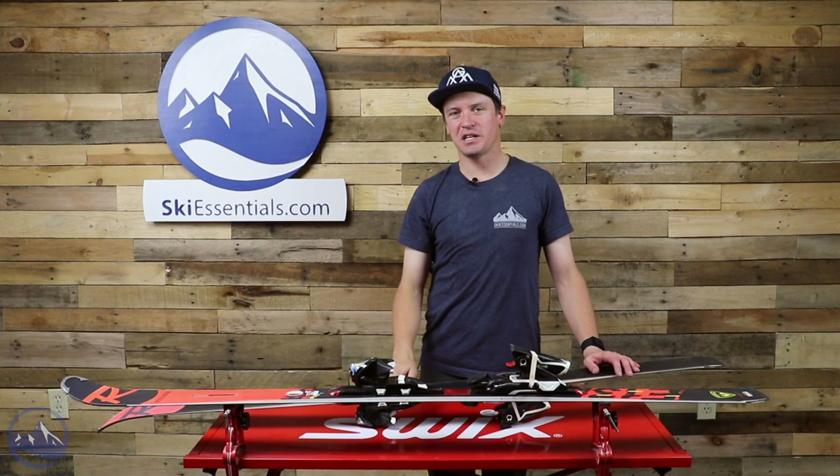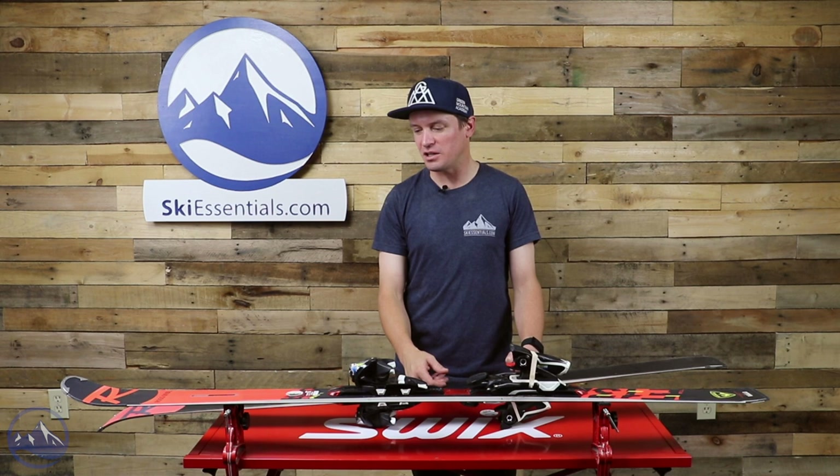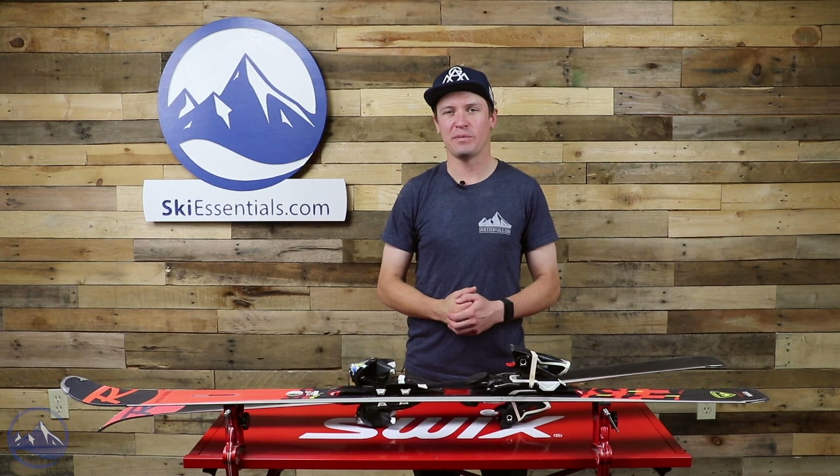Hey skiers, I'm Jeff from SkiEssentials.com, welcome to our 2022 ski test. Right here we've got the Rossignol Hero Elite Plus Ti. This is kind of one of their consumer race skis — trickle-down technology, trickle-down performance from their FIS race skis.